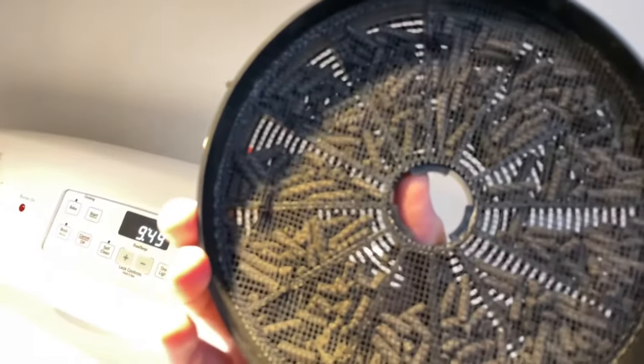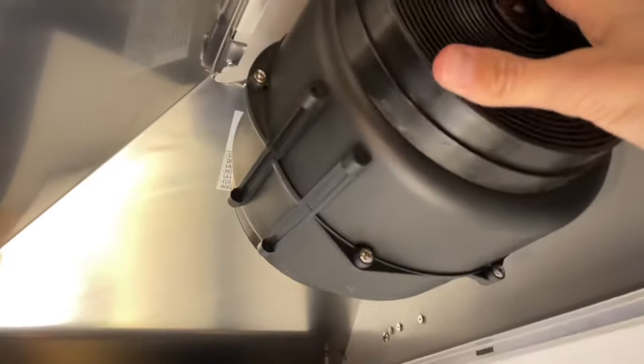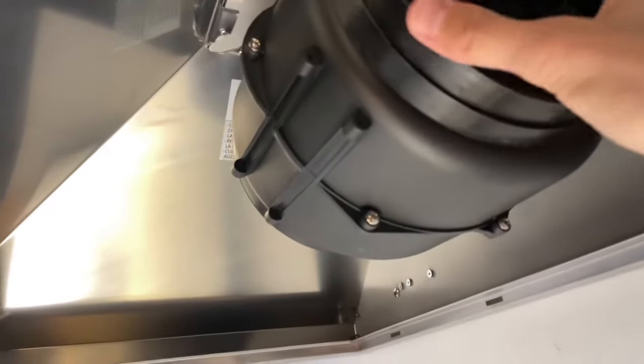And that is a charcoal filter — that's what it looks like. I don't know what it looks like dirty, but I'll put the link in the description to replace them. That is one side. You see there's a knob here — you need to hook it onto that knob first to put it back on, then turn to your right to lock it in. You'll feel it's locked in, and once it's locked in you really can't move it.